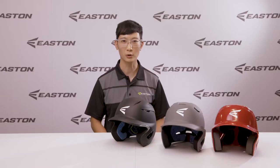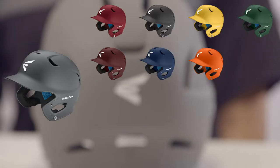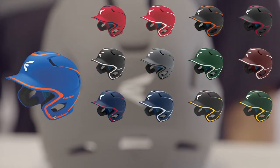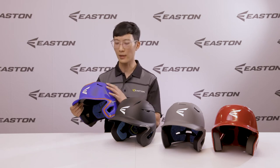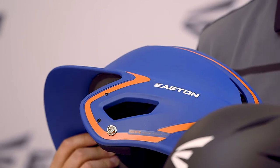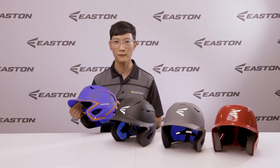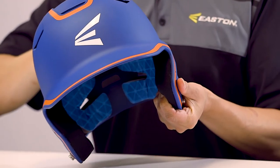The Z5 2.0 is our all-round batting helmet with the most options available in the line. Starting with a shell that is category-defining, it has 17 solid colors and 17 two-tone colors, so no matter what your team colors are, we have a helmet that matches you. The two-tone helmet features a pinstripe that wraps all the way around the helmet to complement your uniform from head to toe. Both the two-tone and the solid Z5 2.0 feature our matte finish that's premium, smooth to the touch, and doesn't attract dirt.